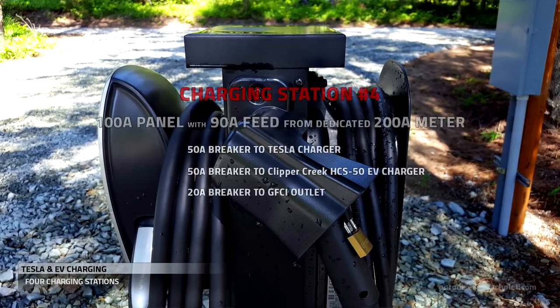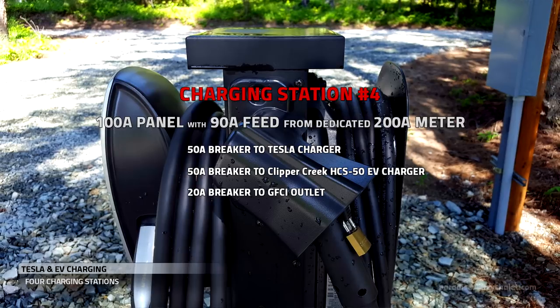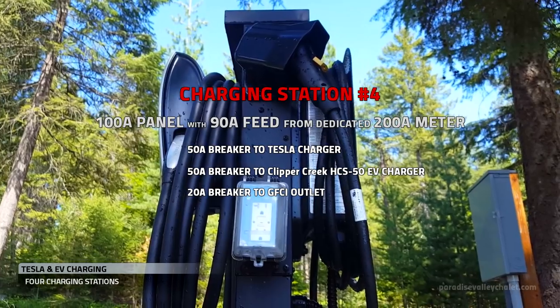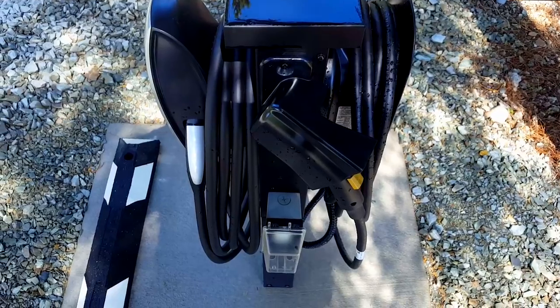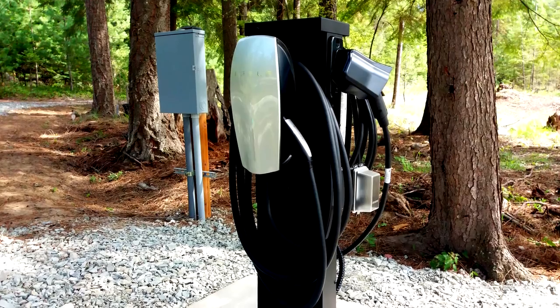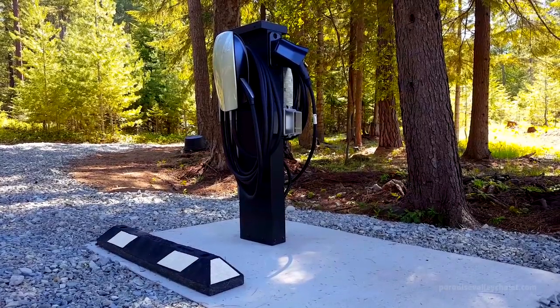The HCS-50 allows us to provide charging to nearly all non-Tesla EVs. And all the charging stations feature the ruggedized Clipper Creek Pro Mount Duo pedestals.